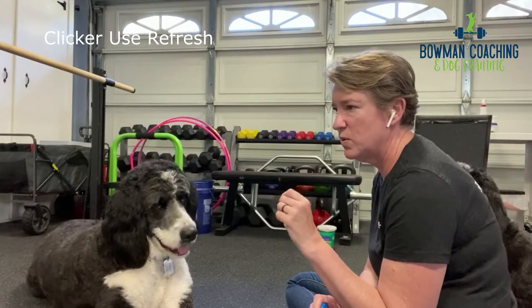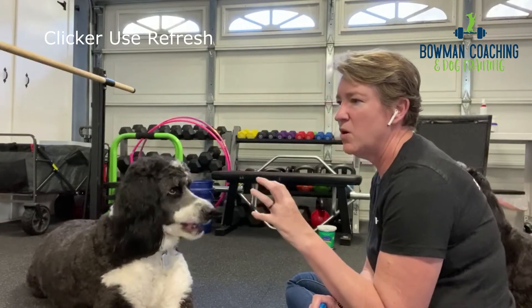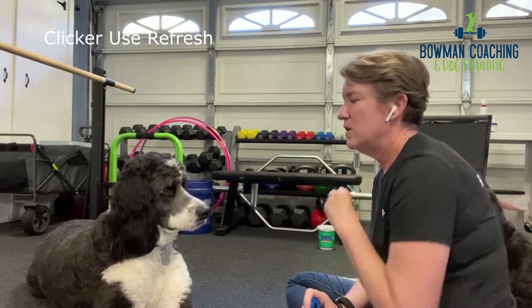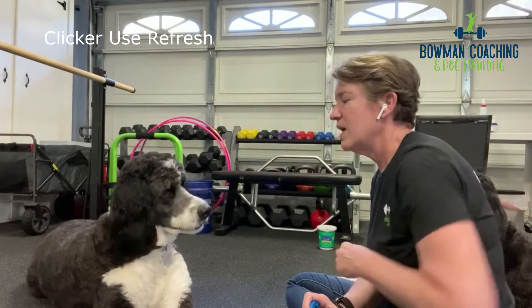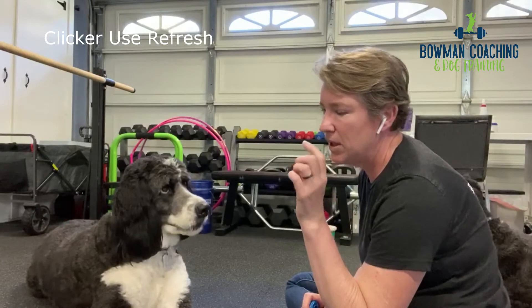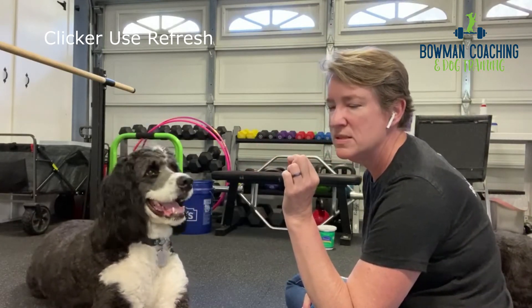One thing Magnus frequently does during this lip lick exercise is that little head bob and tilt. That is the part I eventually want out of his lip lick behavior. I don't want to click when he does those little head bobs because I eventually want him to understand I want the lip lick without all that extra head movement. This is a really complicated concept trying to fade that out, so I've got to take little wins where I can get them.